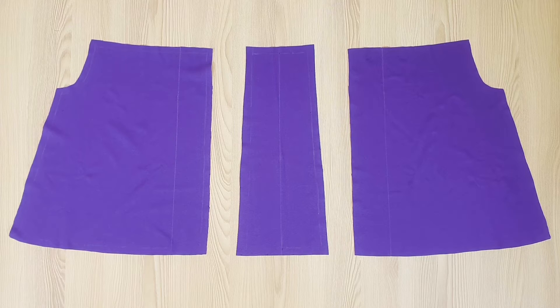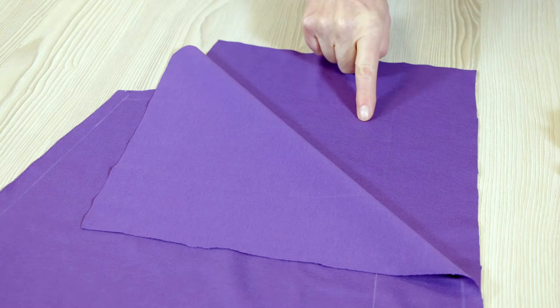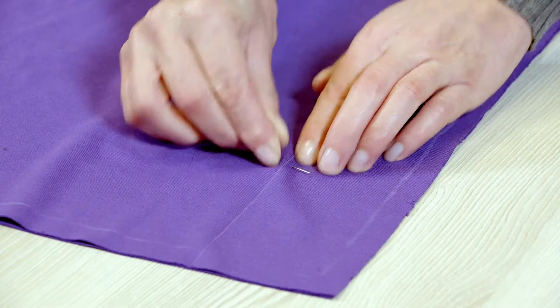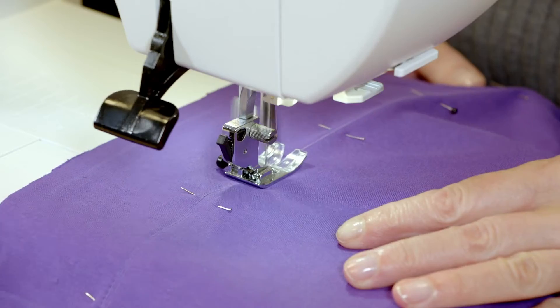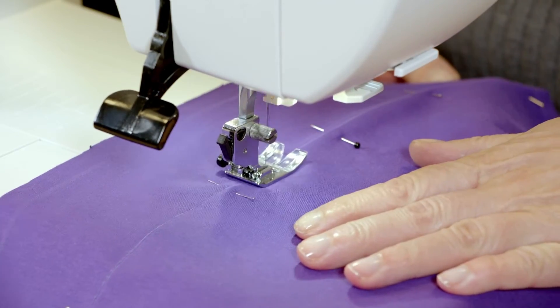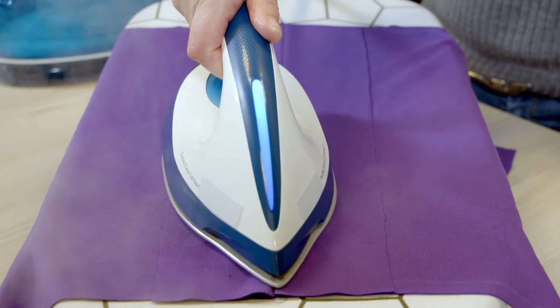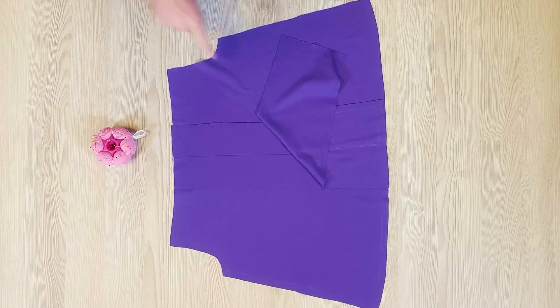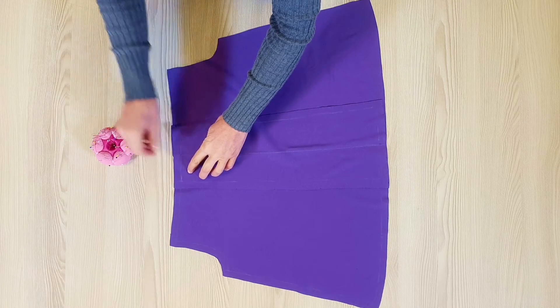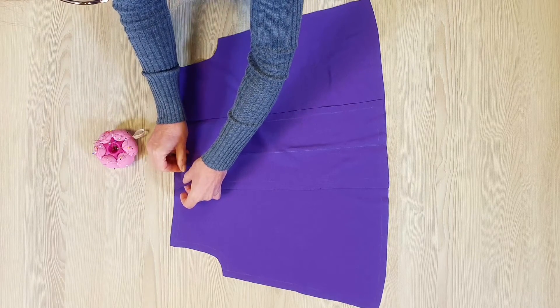I start with the back and the piece for the pleat. I place one back piece over the other, right sides together, pin them along the middle back line, and stitch large stitches on this line. I press the seams open, place the pleat piece on the middle back seam, and pin the back pleat edges and the pleat piece.